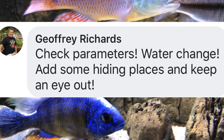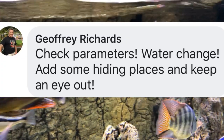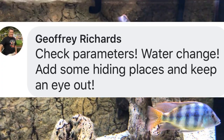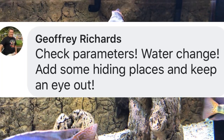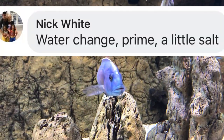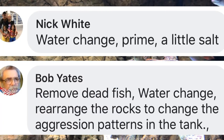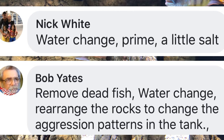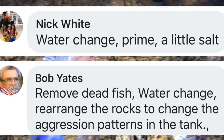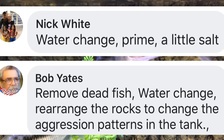Jeff says: check parameters, do a water change, add some hiding places, and keep an eye out. It looks like Jeff is suspecting either a change in something stressing the fish like ammonia, or perhaps aggression. Nick says: water change, prime, and a little salt. And Bob Yates says: remove the dead fish, do a water change, and rearrange the rocks to change the aggression patterns in the tank.